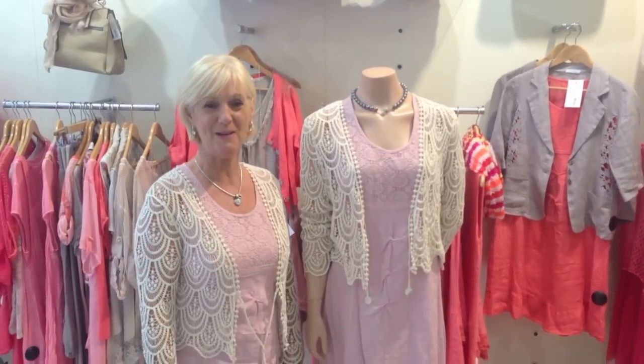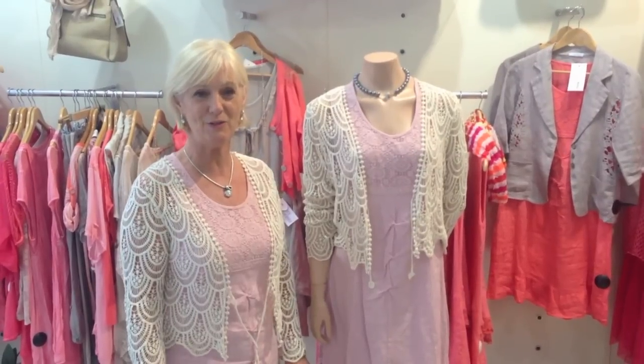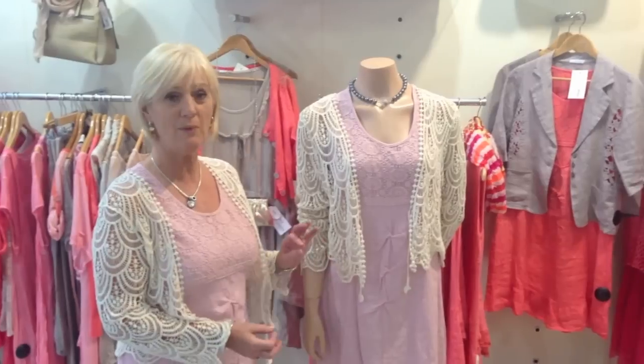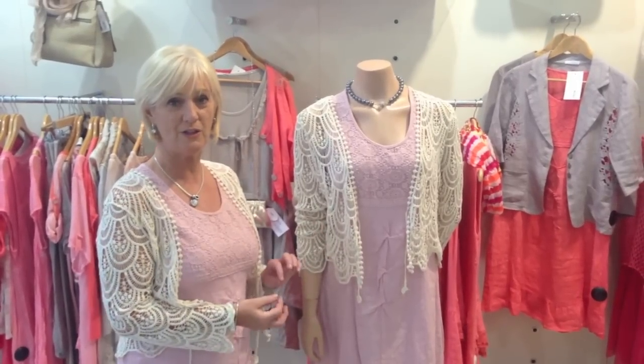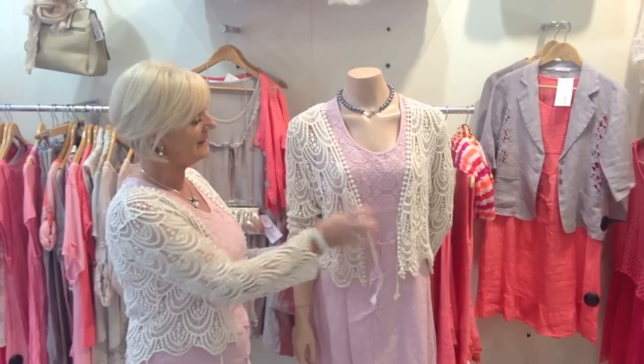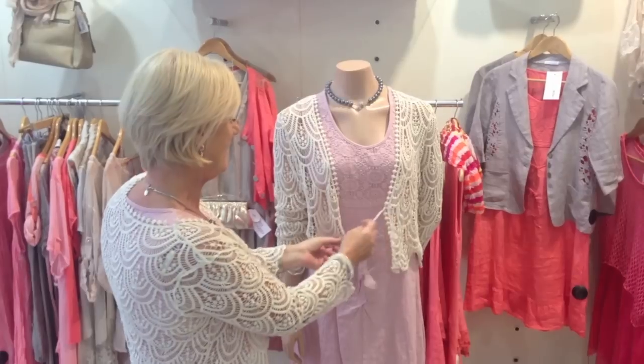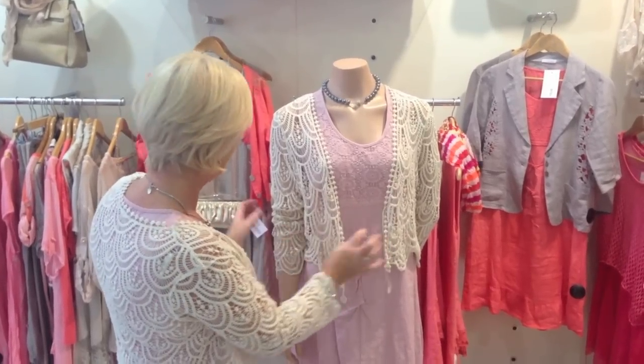Hi, Anne here from Golden Spiderweb. I'm going to give you a couple of options on how to wear a sleeveless dress to cover your arms. On this occasion we have a nice shrug in cotton lace. Just pop it over your dress or any style dress. You can tie this here. Very nice.